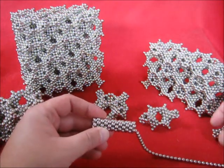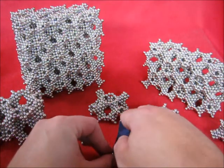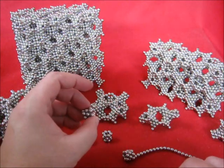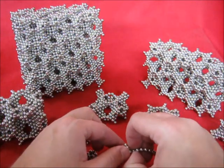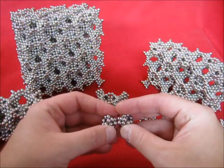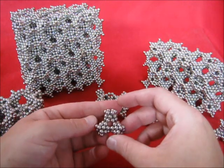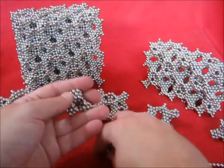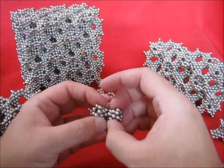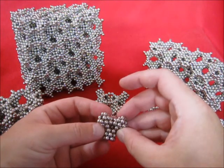Now let's make the unit. Each time you cut off three of these from a tube of hexagons. Put two little tubes together and make a triangle with them like that, and make a tetrahedron formation.